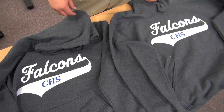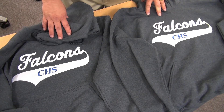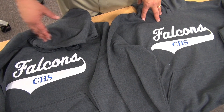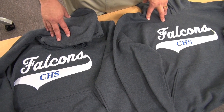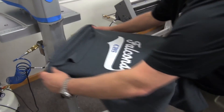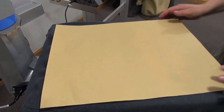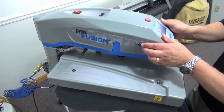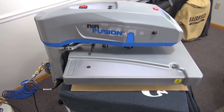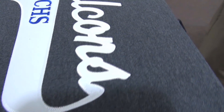Another way an embroidery company can utilize a heat press is with their appliqué, just by finishing it off. We've sewn out two hoodies with typical Stahls twill with heat seal adhesive — one we're not going to heat press, the other we are. That will eliminate any puckering after multiple washes.